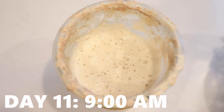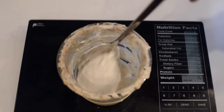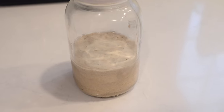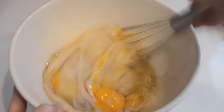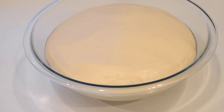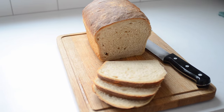At 9 am on day eleven, the starter had doubled, smelled pleasantly yeasty, and passed the float test, so I knew it was ready to be baked with. I fed the starter as the previous day and took the discard and fed it with enough flour and water to make one cup of starter. I made pancakes with all of the discard I had saved in the fridge — mixing together about 390 grams of starter, three eggs, one-third cup of oil, three-quarters teaspoon salt, one and a half teaspoons baking soda, and three tablespoons of maple syrup — and they were yummy. That night I used the cup of sourdough starter to make some bread dough, let it rise overnight, then formed it, let it rise again the next day, and baked it into some delicious bread. My starter was mature enough to raise bread!